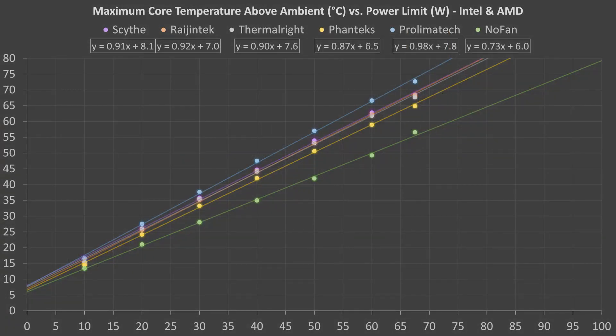If we average the Intel i7 and AMD Ryzen 7 results, this is what we get. The differences between the Intel and AMD sockets balanced each other out, and the Scythe Ninja V, Rygentek T-Sys, and Thermalright LeGrand Macho coolers' average performances were almost identical. The Prolimatech Mega Halems is still a little behind, the Phanteks TC14PE a little ahead, and the NoFan CR95C significantly ahead.